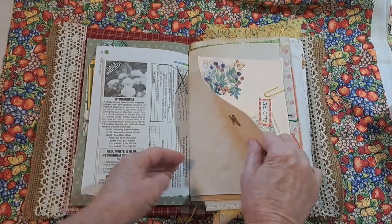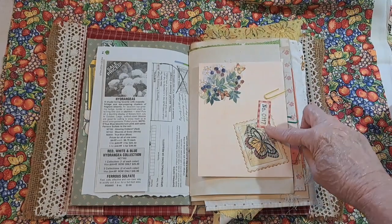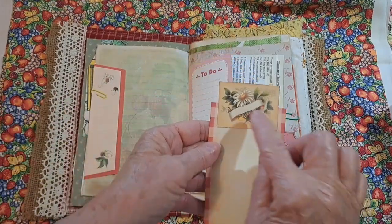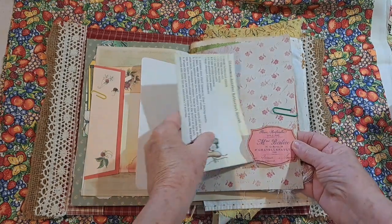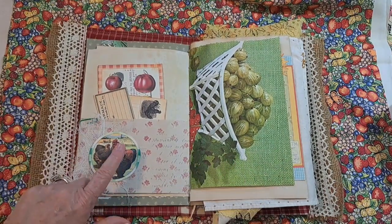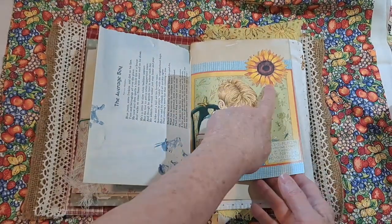And on this envelope, I added this butterfly — large, like a postage-type stamp — and then this little label. Here, I had this, I inked it, and then I added this cute little digital to the top, and that tucks in there. Here, I added this label and the little recipe card. And then I had done this on the last video with the cheesecloth, and then I added the flower there.